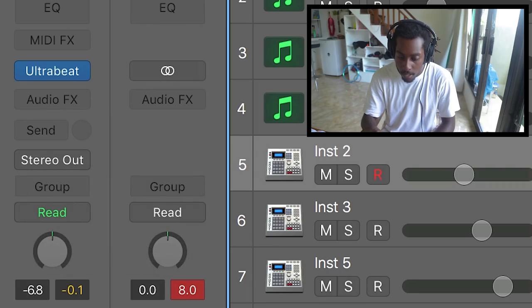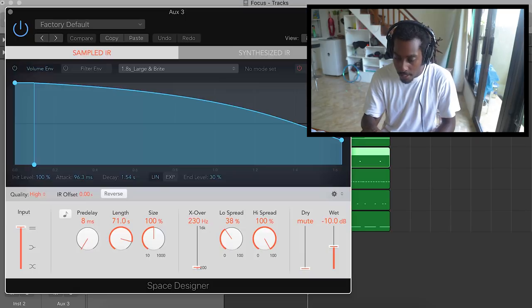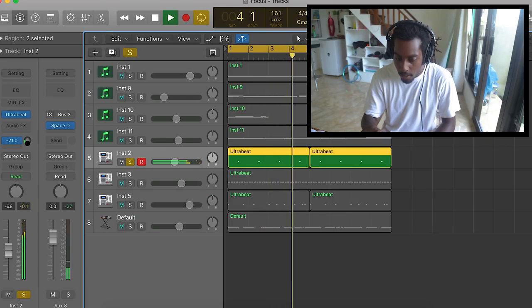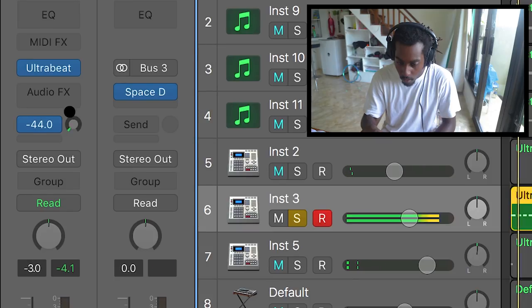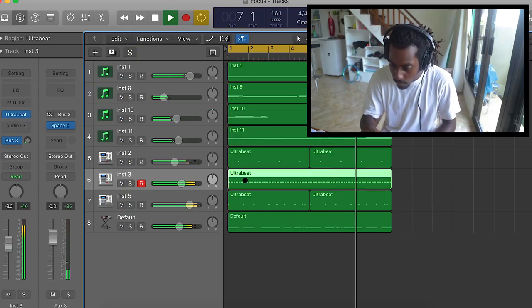Tip number one for upping your drum game is making your drums sound a bit more human by adding reverb. I'm going to go to my bus, send it to bus 3, open up some stock reverb in Logic Pro X, leave the setting as is, and just up it slightly. Now it sounds a bit more atmospheric — it doesn't sound so rigid. I'm also going to add a touch of reverb to the hi-hats as well. Now it sounds a bit more human.